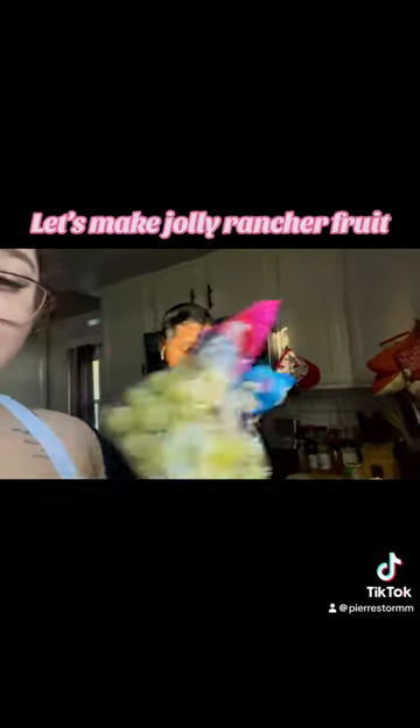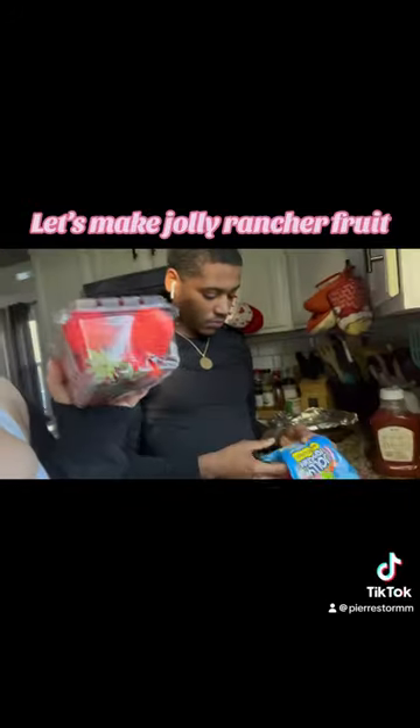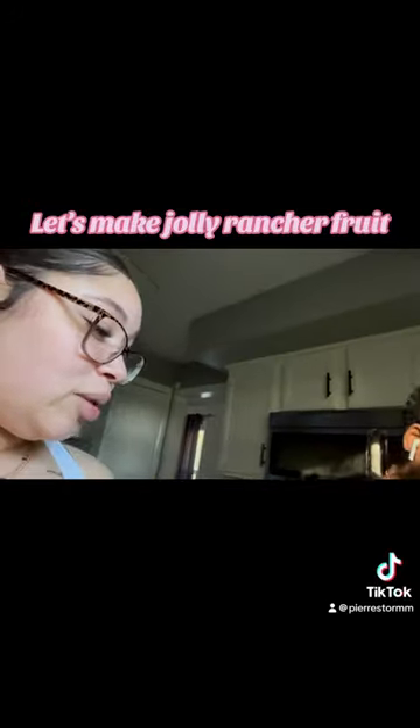Let's make Jolly Rancher fruit. We're making Jolly Rancher fruit. They say it's supposed to be not easy.